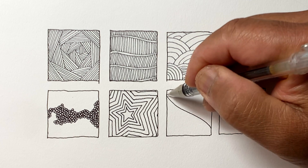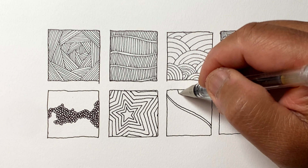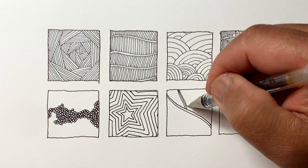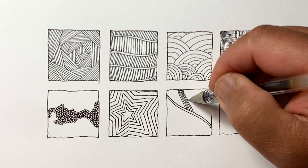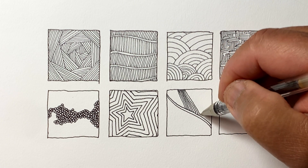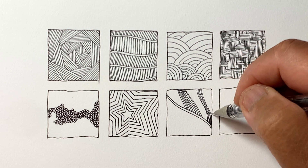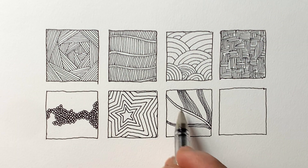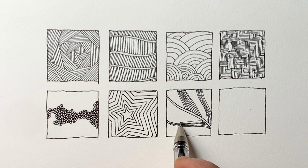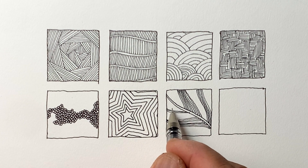Next, we're going to draw a basic pattern when you're drawing a feather. We've got our main stem, a couple curved lines in the middle, and coming off it then are more curved lines or groups of curved lines, kind of like a feather where the parts are splitting apart. Great practice for drawing curved lines.